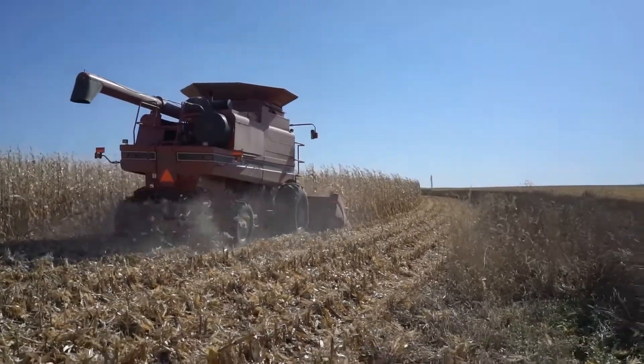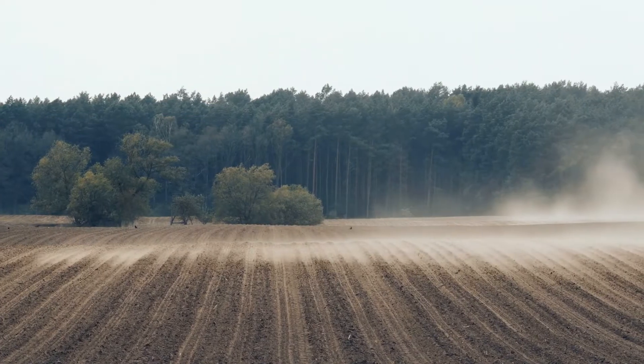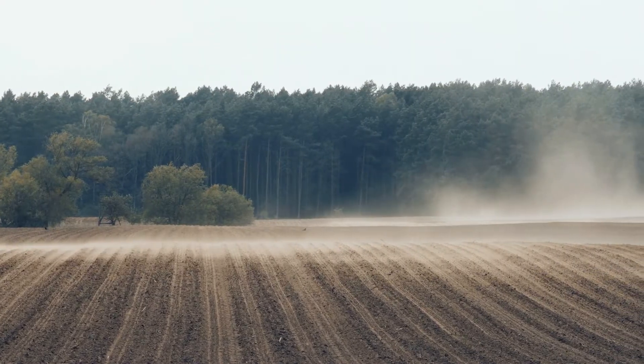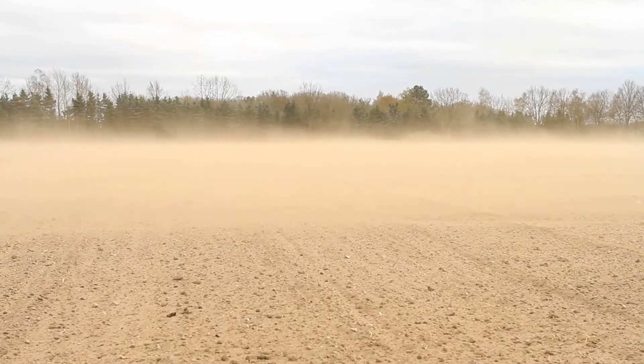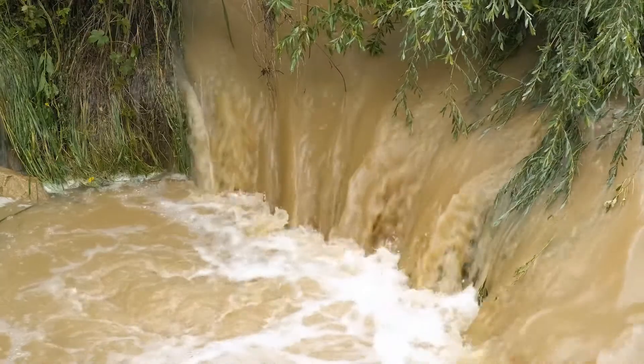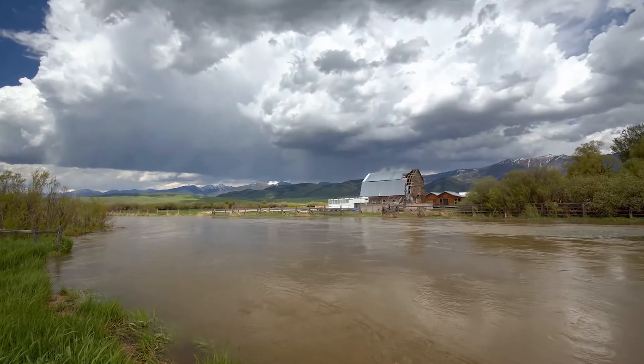The Corn Belt is amazingly productive as an agricultural system, but it has all these unintended negative consequences in terms of the environment. We leave the soil bare for the majority of the year, which means that our soils are prone to erosion. Because there's no living roots in that ground, we tend to lose the nutrients into our nearby waterways, causing water quality degradation.